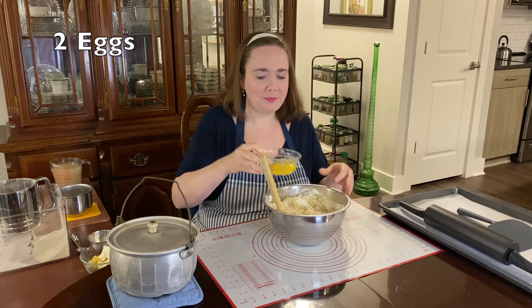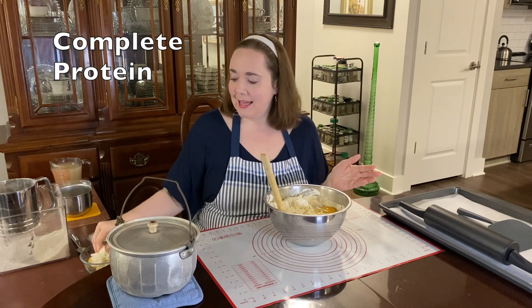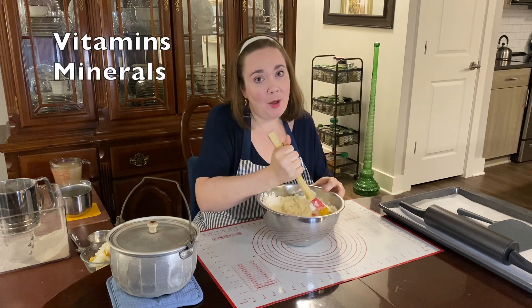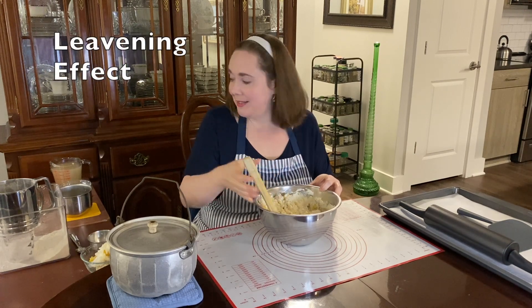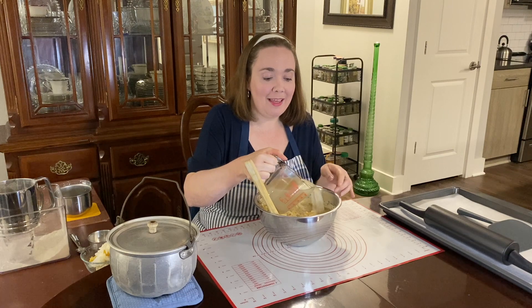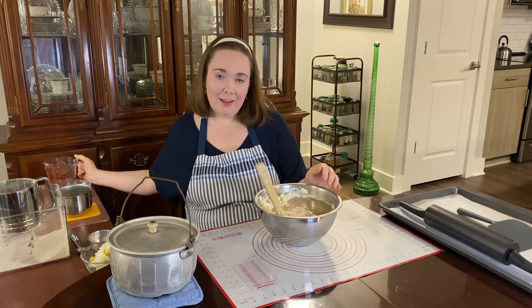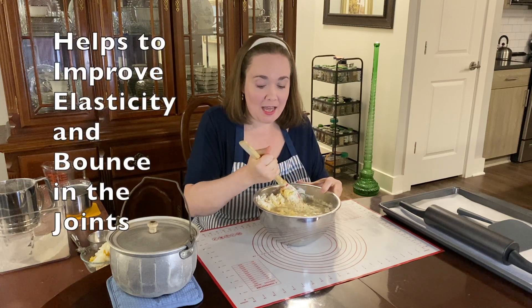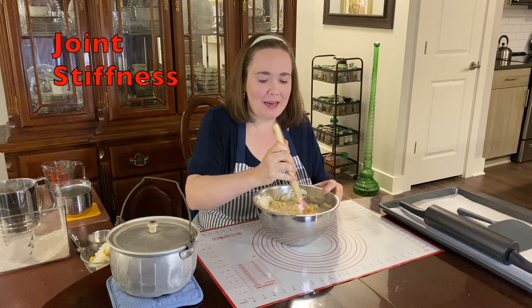Now I'm going to put in two eggs. Eggs are a great source of complete protein and also a great source of vitamins and minerals. They help the dumplings rise a little bit as a leavening effect. Now I'm going to add in two cups of chicken broth — I previously made it using some chicken drumsticks. The chicken broth is full of collagen, which helps the skin improve elasticity and bounce in the joints, and may help with preventing joint stiffness.